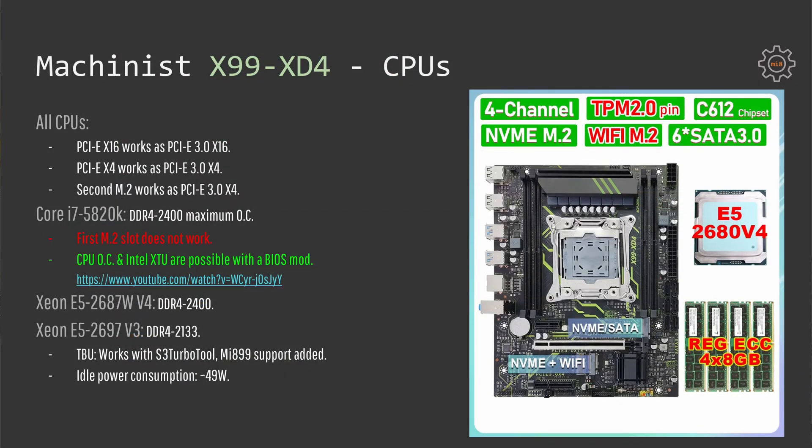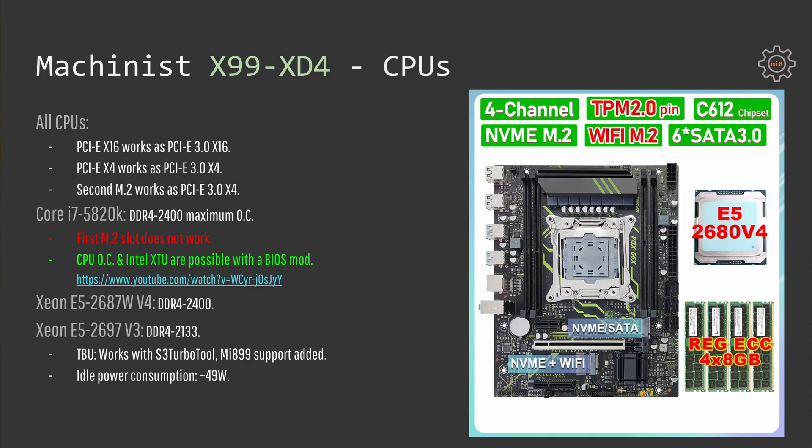If you plan to use a 28 PCIe lane CPU such as the i7-5820K or 6800K, then the PCIe routing is not as bad as I have seen with many other Chinese motherboards — you still get fully functional PCIe x16 and x4 slots. In addition the second M.2 slot also works, but unfortunately in this configuration the first M.2 slot will not work. If you're planning to use one of those limited lane CPUs, you need to know that the first M.2 slot is not going to work.